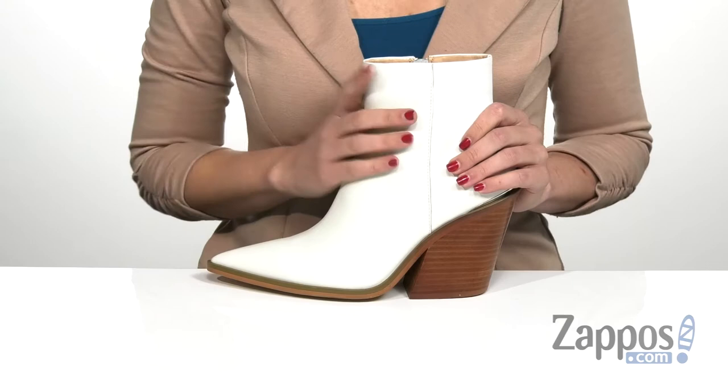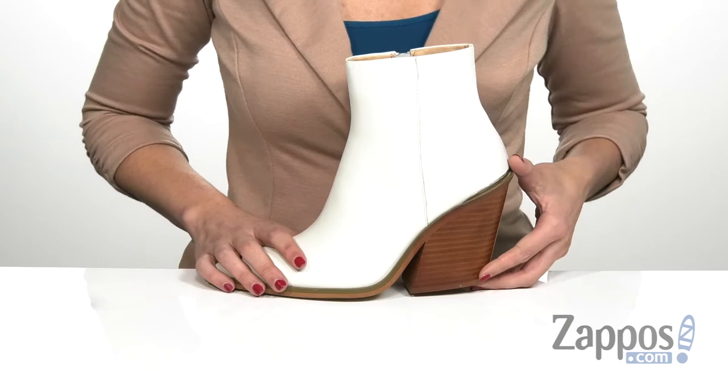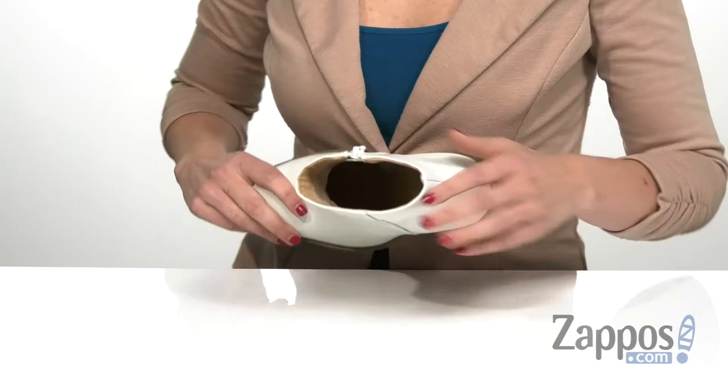The upper is made of a really smooth leather and does have this stacked heel on the back that's going to give you a massive boost in height. There is a pointed toe here in the front with a soft man-made lining on the inside and a lightly cushioned footbed that's going to give you a great foot feel throughout the day.